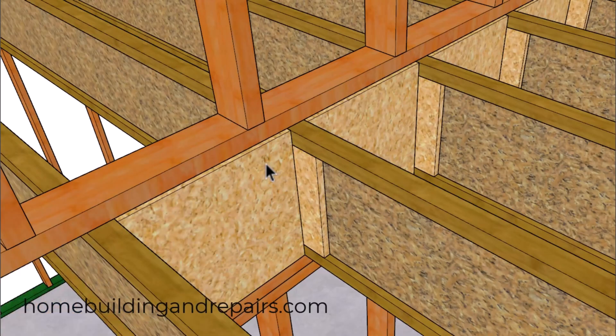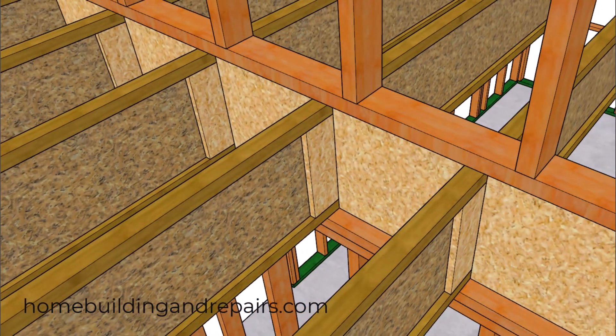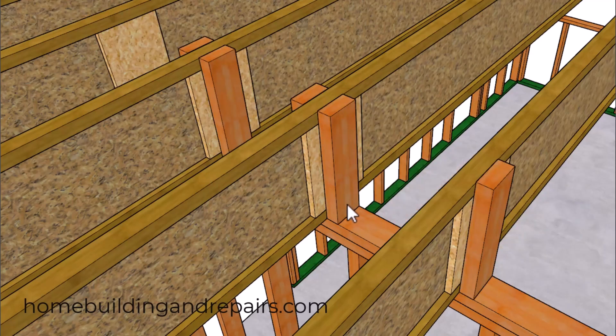In the next method, we will be using the inch-and-an-eighth rim board provided by the manufacturer along with the web stiffeners. Keep in mind that you do not want to use construction standard lumber here because it could shrink. Another option might be to use laminated strand board in sizes between an inch and a quarter and an inch and a half thick. Next up, we're going to use 2x4 squash blocks, and if you have a 2x6 wall, you're probably going to use a 2x6 along with the web stiffeners.